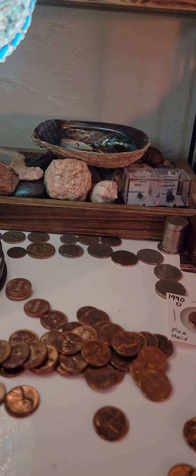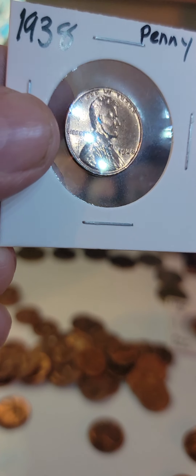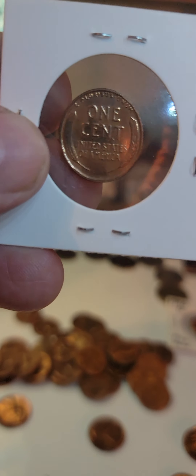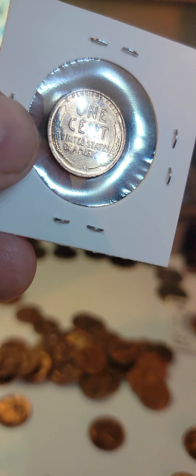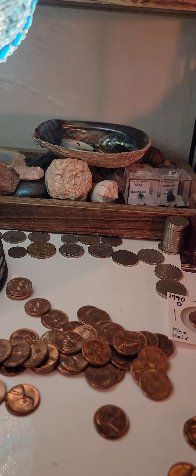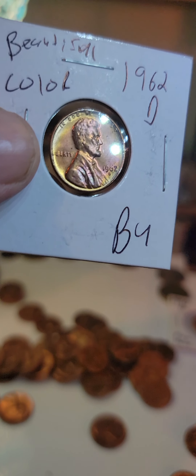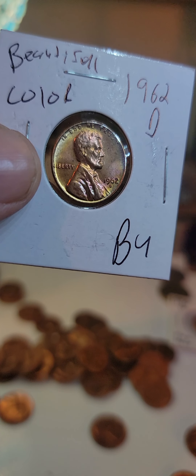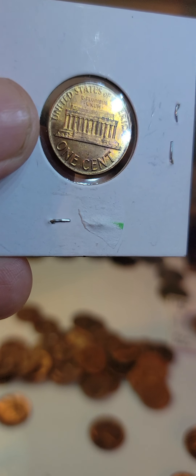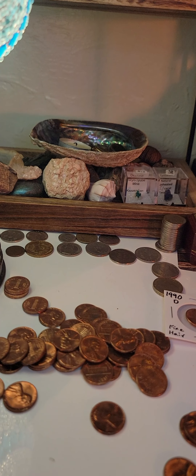But look at this — this is a 1938. Just look at it. That's crazy. Amazing detail. Amazing color. These are the kind of coins that you can buy on my channel. Here's a 1962 Denver Mint, and it is beautifully toned. Look at that — beautifully toned, straight out of the roll.